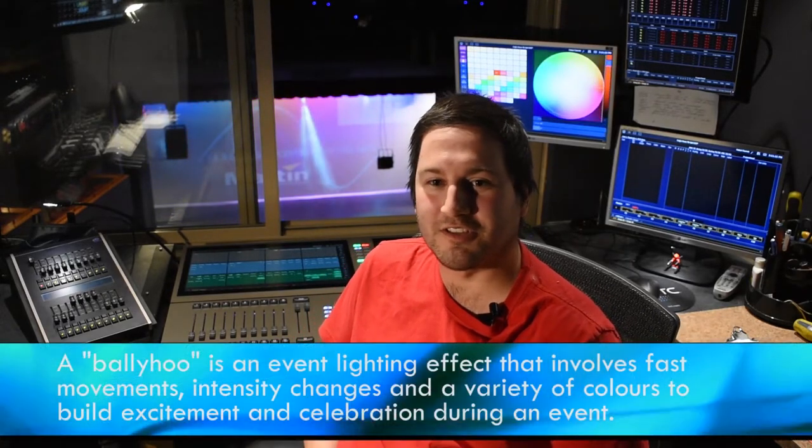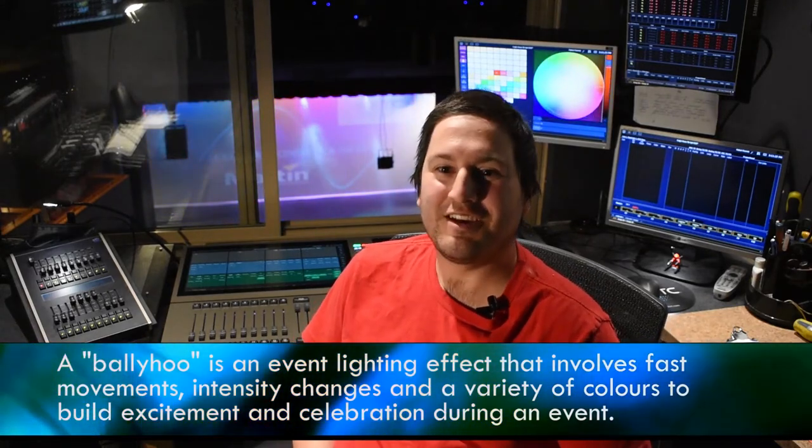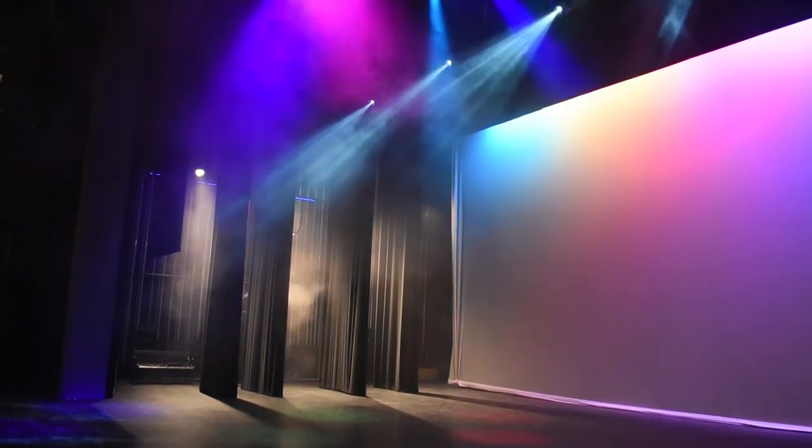They can also be used for various effects — they can strobe, do ballyhoos, all the fun stuff. Right now, I don't know if you can see them behind me, but they are doing a nice little rainbow effect down on the stage floor, and that's all done by the computer. Thanks for joining.